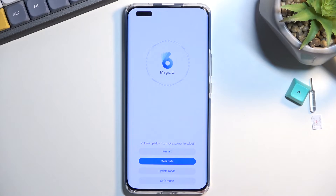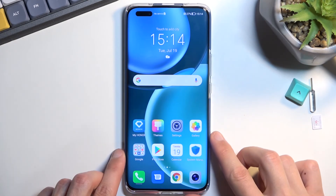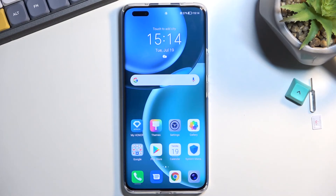And that's about it. Once you're done here and you want to leave, just select restart. As you can see, we are now back in Android. If you found this helpful, don't forget to hit like, subscribe, and thanks for watching.